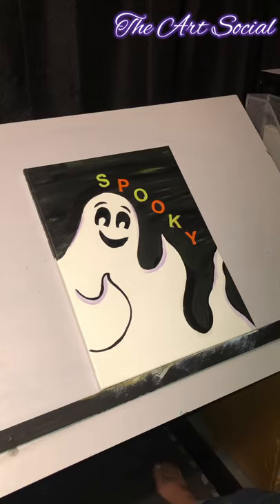Once again, I just want to remind you that your painting is your own. It might not look the same as mine or anybody else's — it is your own. You can add whatever you want to it. You can write whatever you'd like: instead of spooky, you can write happy Halloween, I love candy, anything that resembles Halloween. It's up to you. I'll see you guys in the ending video in a second.